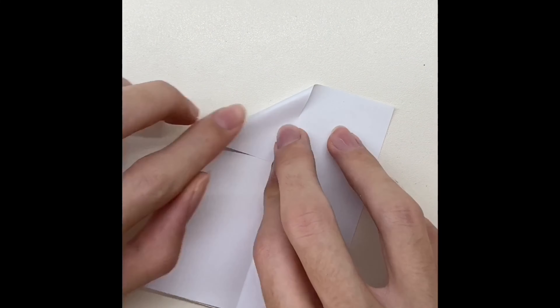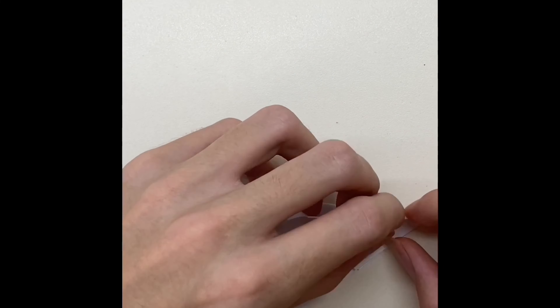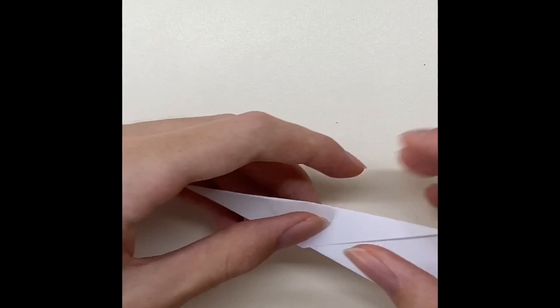Hi everyone, today we're gonna make a World Record Plane. I guess that all of you already know how to make an origami plane, but today we're gonna make a much harder plane, and a much better plane.